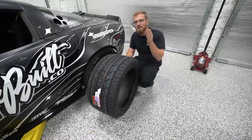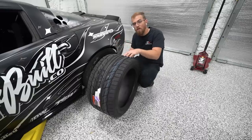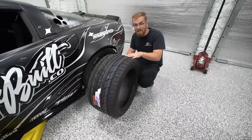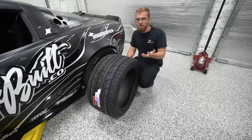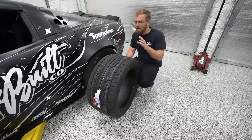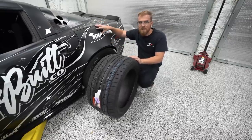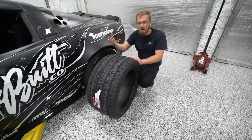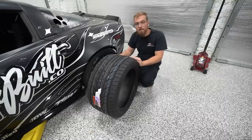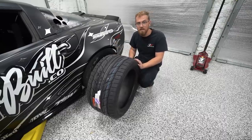We haven't delved into chassis tuning at all because the tire was more than capable of making the grip we needed. But now that we've gotten through the initial testing phases, we've found ourselves maxing out the tire grip on low-grip surfaces like the skid pad. So now it's time to finally unlock more of the chassis potential — make a little more mechanical grip and have more available when we need it.